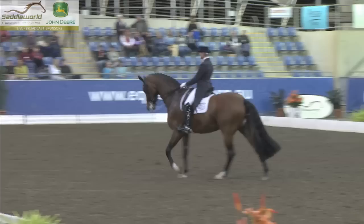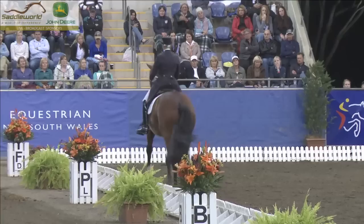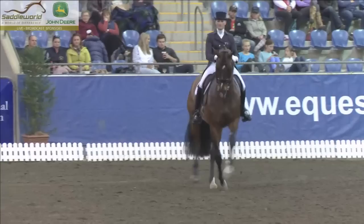A little bit of tension creeping in here in the extended walk for Marie. I think in a mare with this power, with this desire and willingness, it's a fine line and it lost a couple of marks there, but look at this beautiful picture in the counter.